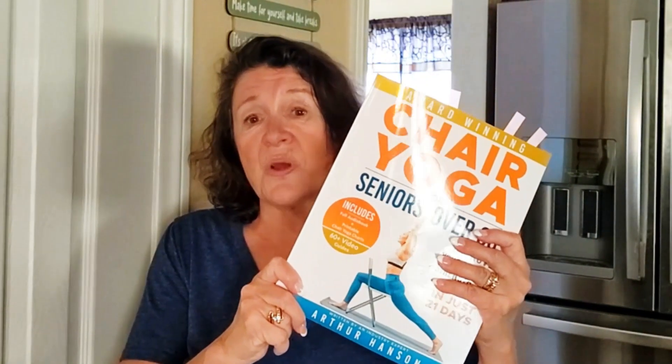So whether you're just starting yoga like myself, or you're looking to level up your game, this is a fabulous book for you to go ahead and try.